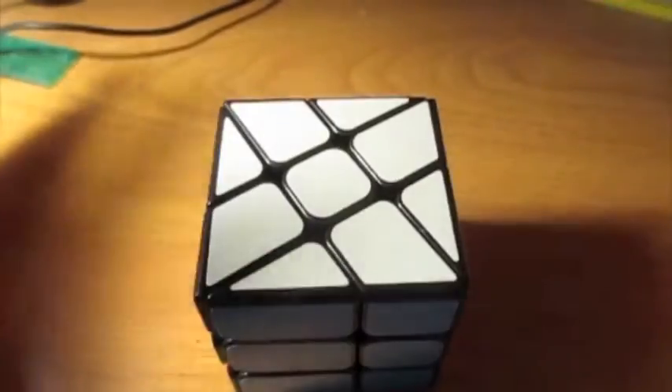Hello and welcome to LP Cuber. Today I'm going to solve my windmill cube. Not teach, but solve.